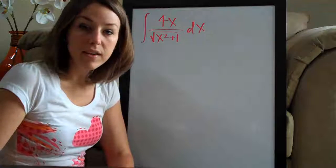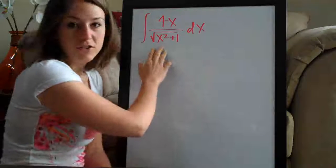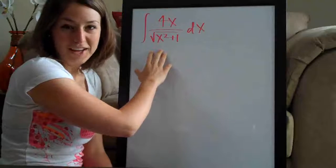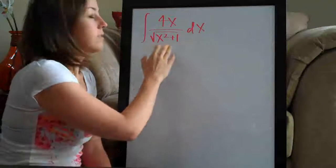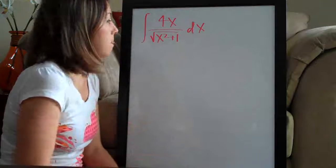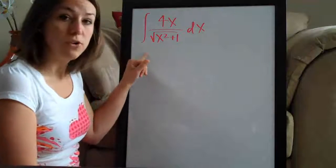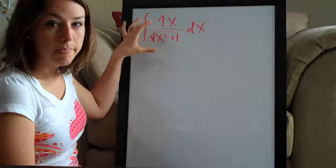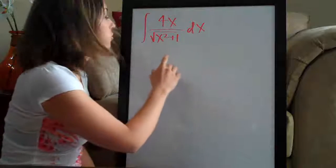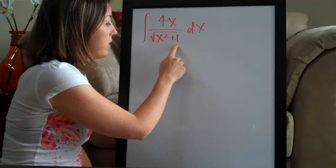The way that I guess that this might be a u-substitution problem — first of all, I don't know how to just take the integral of this without modifying it somehow. This is way too complicated to just take the integral straight out. I know it's not partial fractions because you can't factor the denominator here. I'm going to shy away from integration by parts because it's a lot harder when you have a fraction — it's much more complicated. So my first guess is u-substitution because you have something more complicated in the denominator that we might be able to plug u in for.